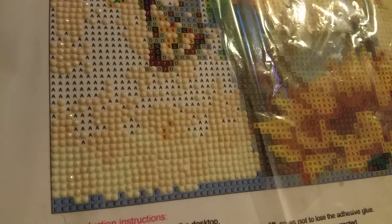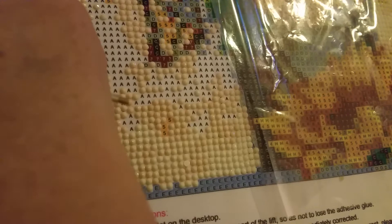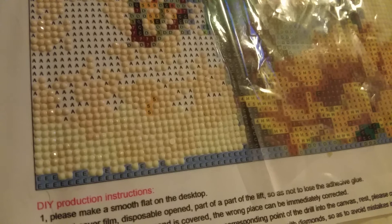I happen to be working on a round painting. Round just means that the little drills or diamonds are round. They also sell them in squares, but I have only bought round paintings. I've heard people say they've had a lot of problems with squares — it's hard to get them lined up — and I don't need that kind of agitation in my life.